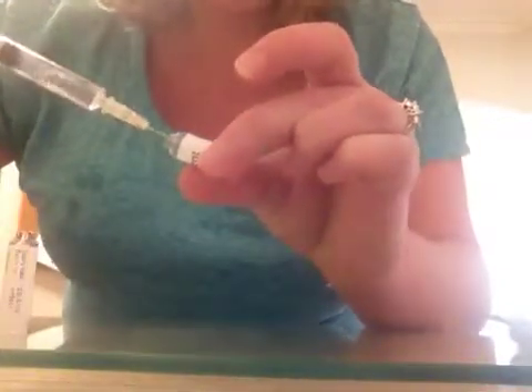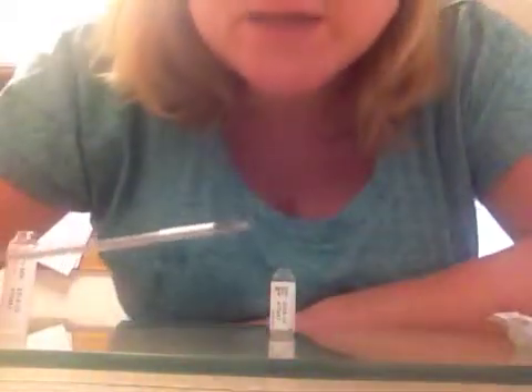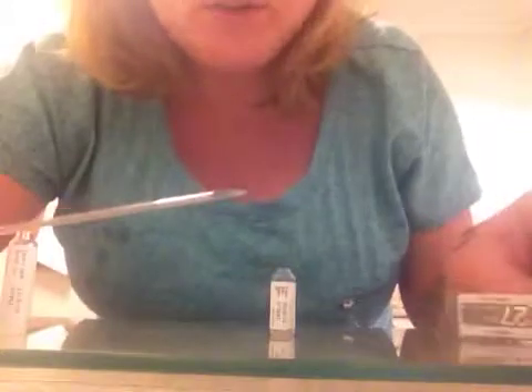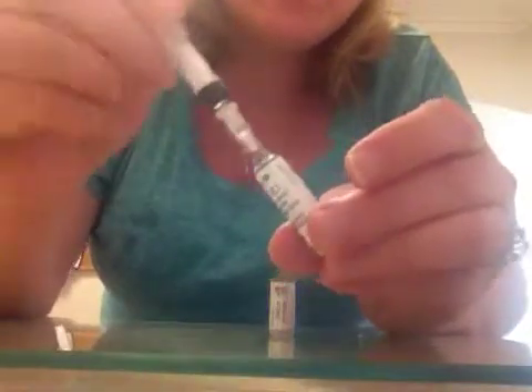I'll take the cap off and attach it — it just pushes on. It is fiddly because it is in a glass vial, so you just tip this in and draw up the fluid. Make sure you do get two needles. This is a big needle and it would hurt going in. What you do is push the fluid into the powder and it automatically dissolves — it's quite good. Just give it a little stir, and then draw it back up.